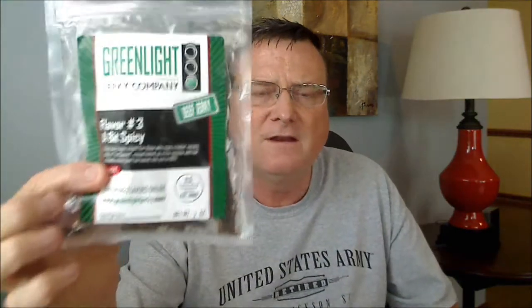Wow, this is good — very lean pieces. On flavor, I'm going to give 'A Bit Spicy' an 8 out of 10. On heat, it's not hot for me. I know they don't go into the crazy super-hot types of jerkies, but Green Light Jerky's focus is definitely on flavor. On my heat scale I'd give this about a 3 out of 10. It is good — extremely flavorful. Great job on this one, Matt.